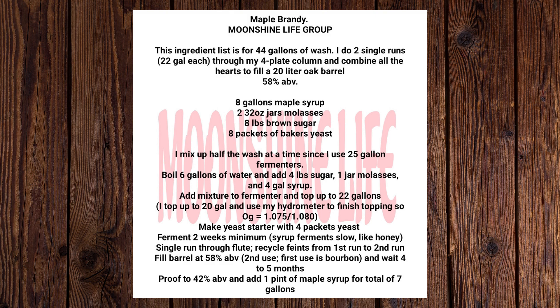8 gallons maple syrup, 2 32-oz jars molasses, 8 lbs brown sugar, 8 packets of baker's yeast.